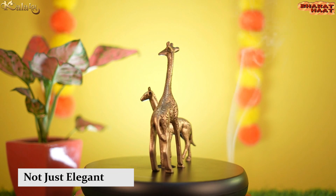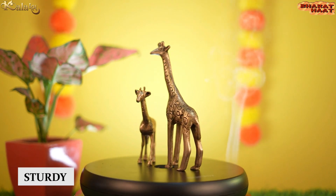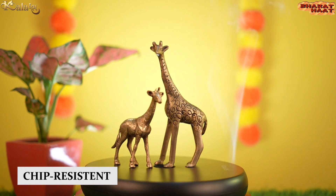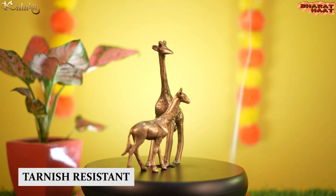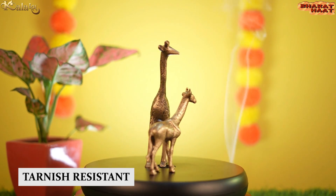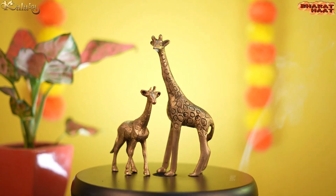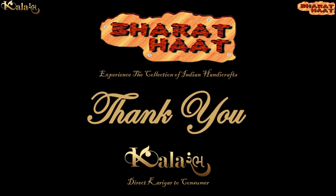This piece is not just elegant, but it is also sturdy, chip resistant, anti-corrosion and tarnish resistant. With every purchase of our products, you support local handicraft artists. Kalarambh by Bharathath, Sayaji Ganj, Vadodara.